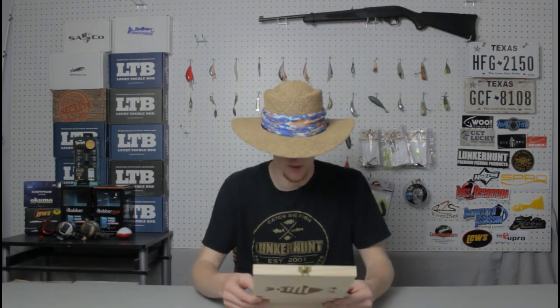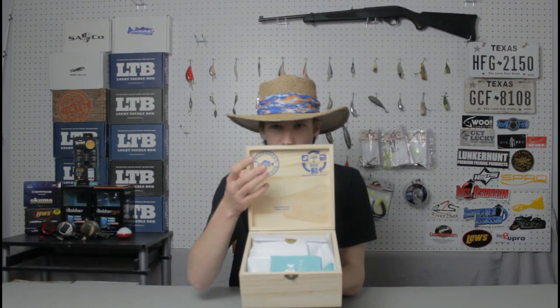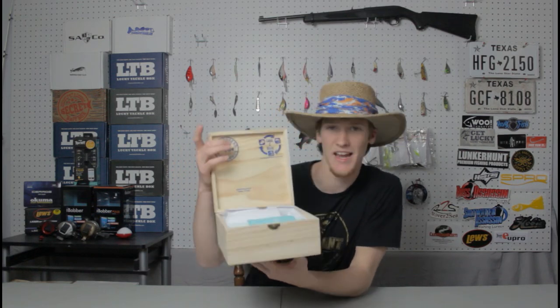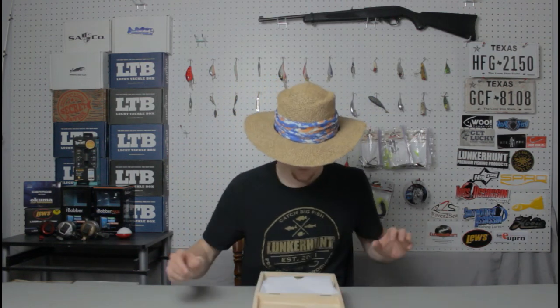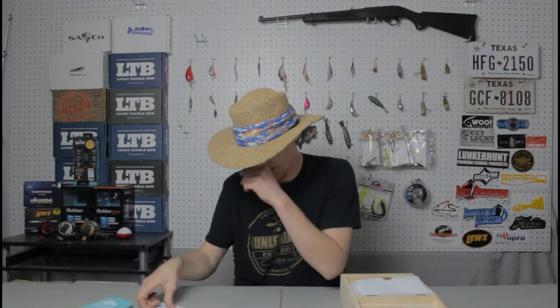Alright, so right here you can see this is kind of what their presentation is. It says 'Sheepshead Guarantee' — their stamp right there. Then up in the top left it says their catch and release program, which I'm going to get into later. So the first thing you got with the box edition is a Sheepshead koozie — this is actually really cool, it's my absolute favorite color, aqua. It says 'Sheepshead' with their logo and sheepsheadwear.com.